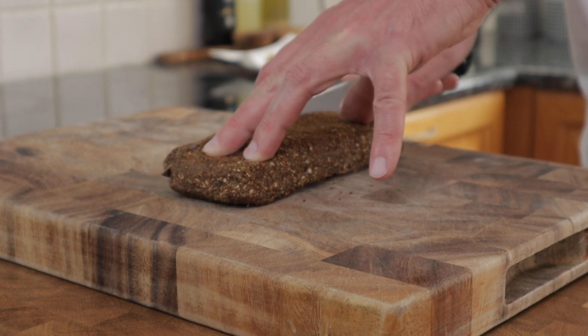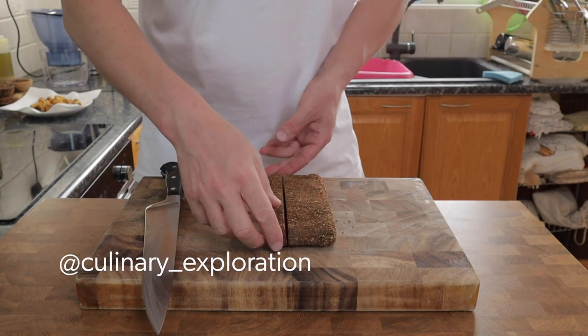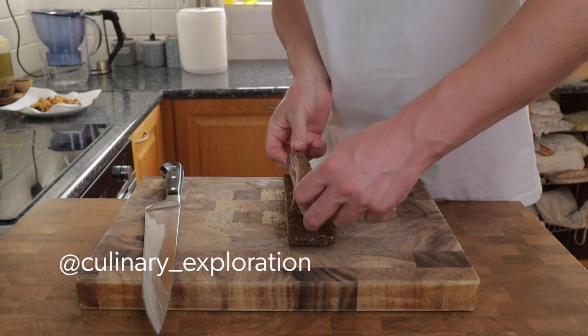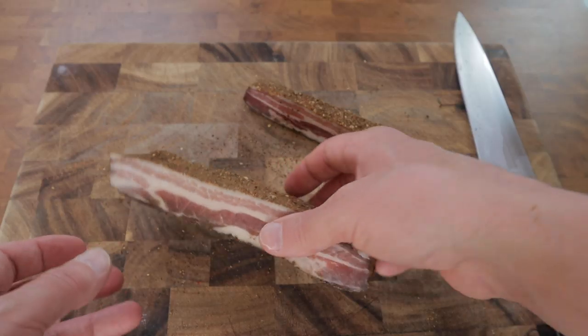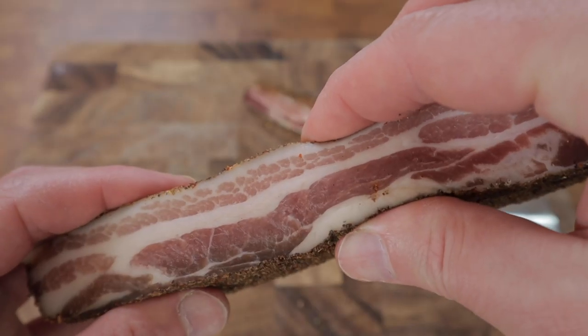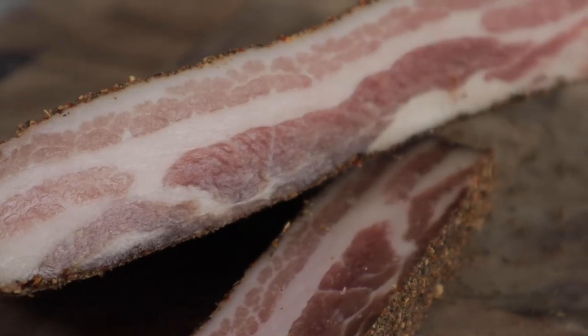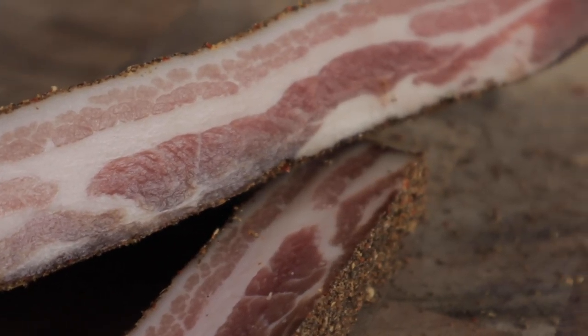If you do try this recipe or any of my others, do let me know how you get on. You can tag me over at Instagram or let me know in the comments below. And that's it — this is how I make pancetta, my little secret weapon for my carbonara dish. Thank you very much for watching. I'll see you again very soon. Stay tuned.